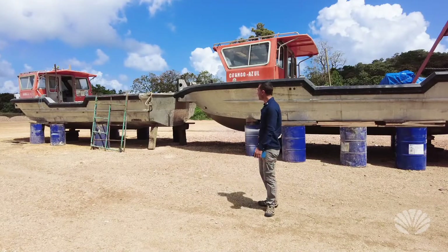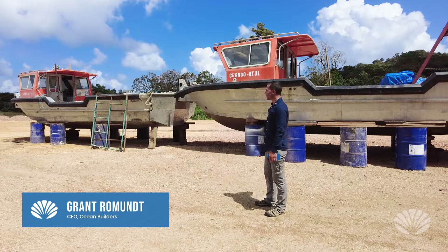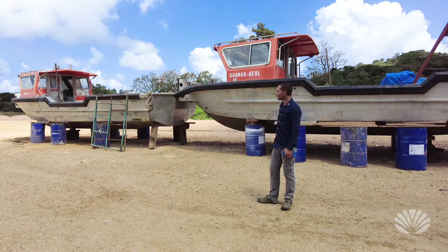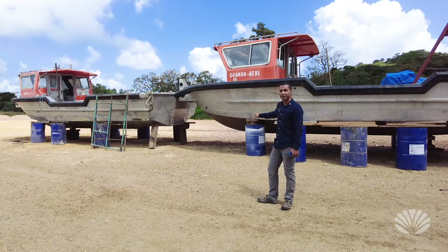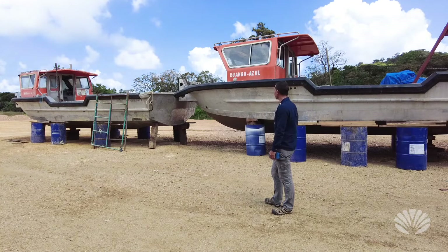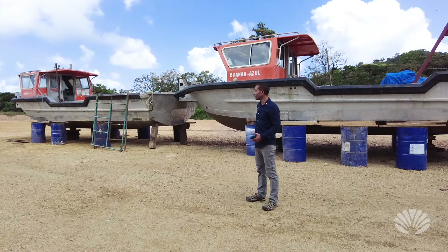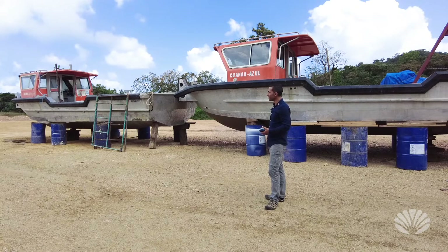An update today: we have these two boats that we've been renovating for the last couple of months to make them usable. They were actually salvaged — they had some problems with them, so we've spent several months fixing them up. Now they're usable; we just need to put motors in them, and then we'll do a new coat of paint. We got these from a company that was using them quite a while ago.